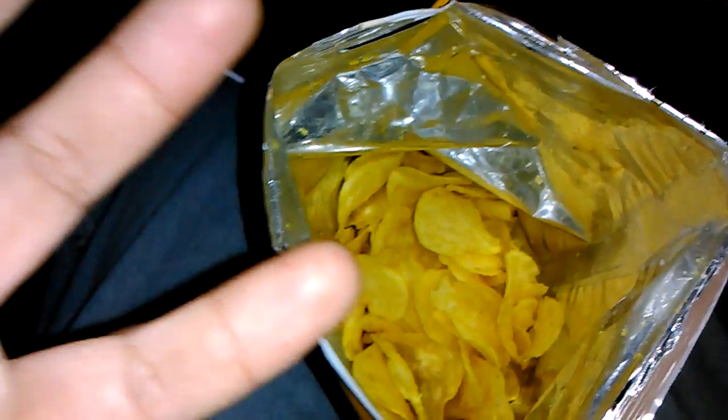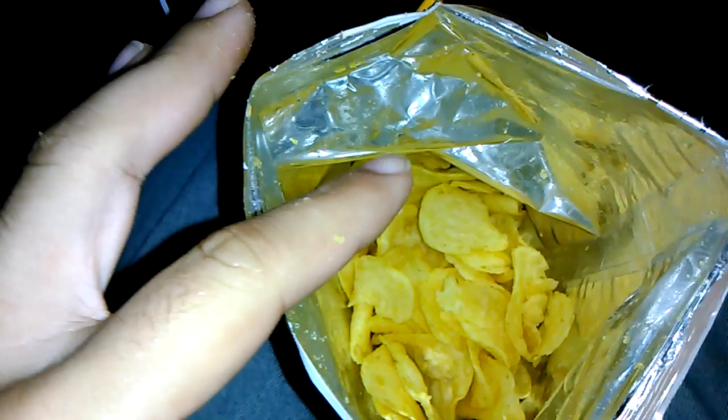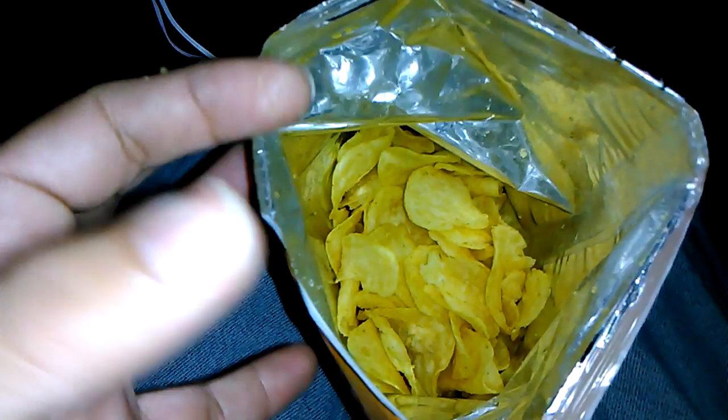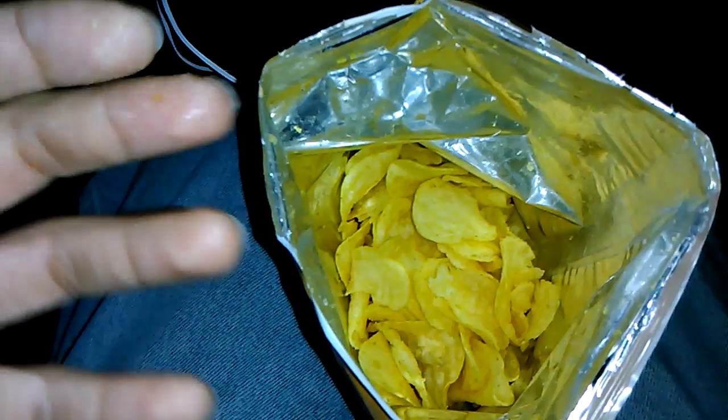Okay, so it's not bad. It does taste like cheesy garlic bread — like if you guys ever had Texas toast or something like that. But it's like overcome by oil. Like, you can taste the oil. Like, what is that, canola oil or something?